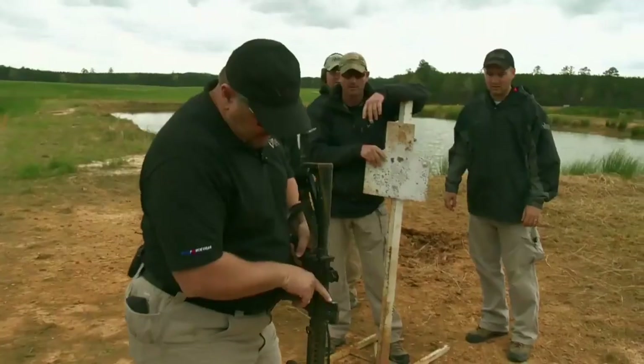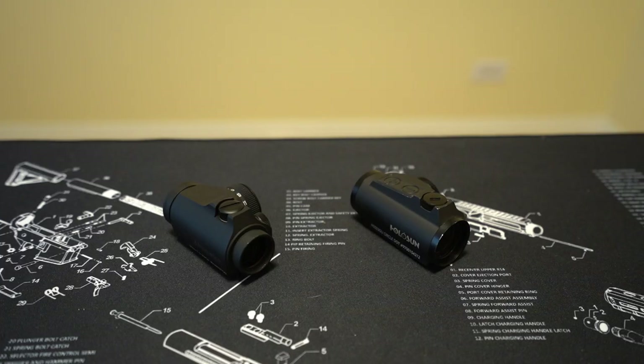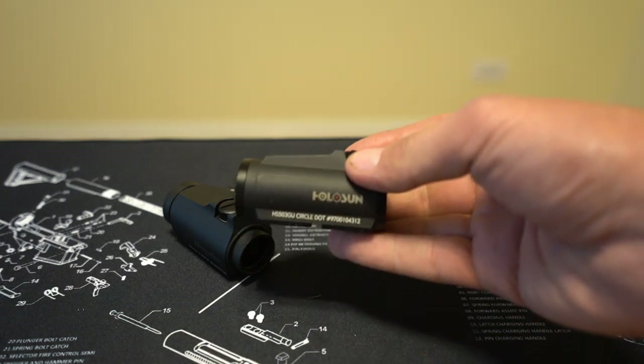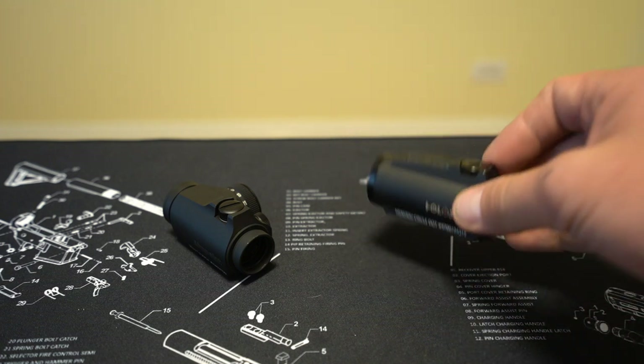In one torture test video, the rear lens is broken but you can still see the red dot — that's all well and good, and I respect all of that. The reality is that's not relevant for most of us. These Holosuns, from what I gather, are very tough in their own right — there are torture tests of them out there too. I've had a few of these for years and, not claiming to be a door-kicker by any means, I've never had a single issue with any of them.